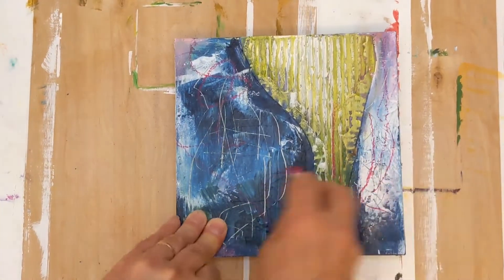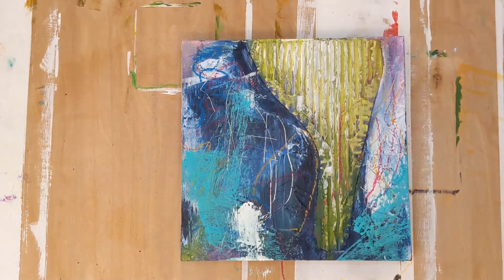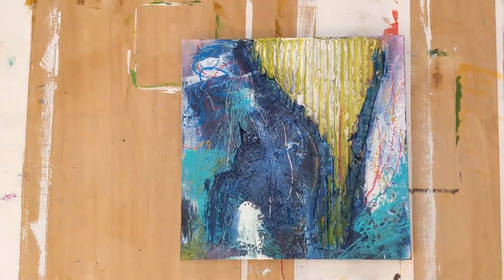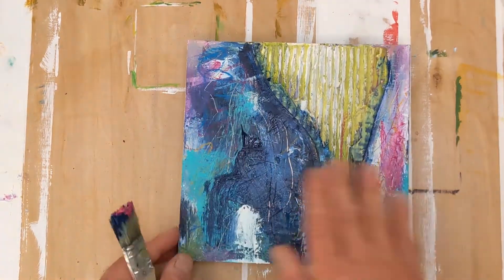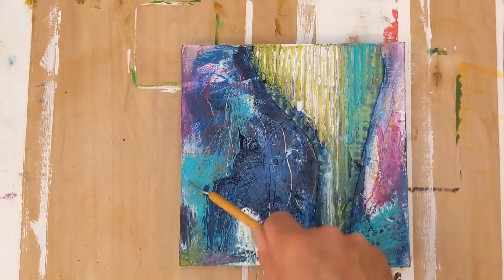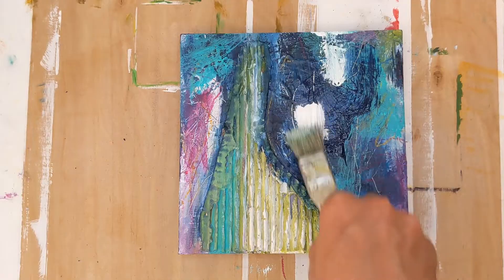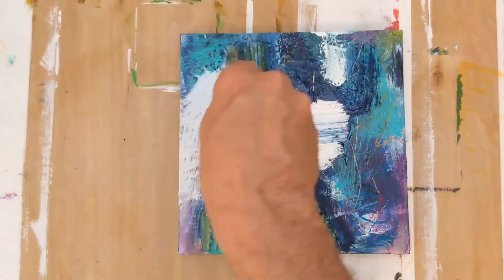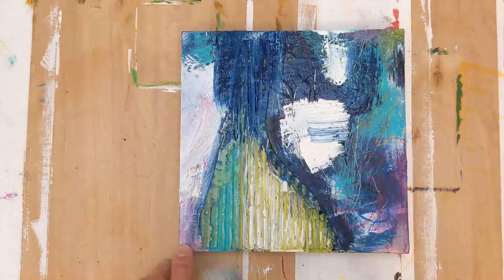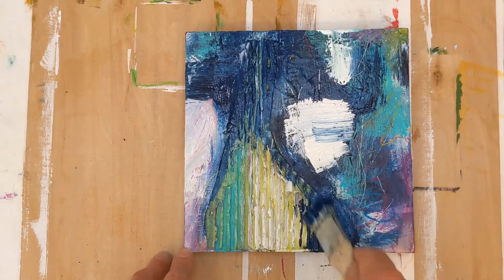Let me know in the comments which of the two versions at the end you feel works best — or if there was a point earlier where you saw something you think looks better. I scratched into the wood surface after the paint was dry and added a little bit of bright aqua green, just trying to create a little more character and texture in the paint. I'm flipping it around, looking at different angles and continuing to paint — I was having so much fun applying different colors and exploring where this might take me.